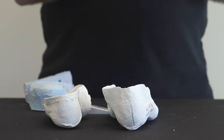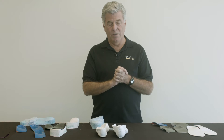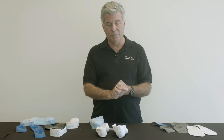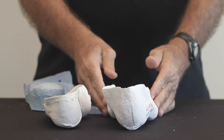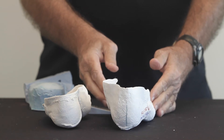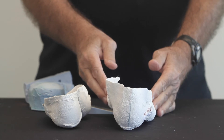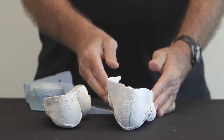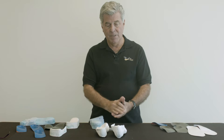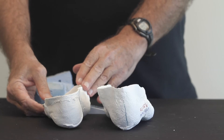Here are two negative impression casts taken of two different patients, which captures two different forefoot to rear foot deformities. This cast captures a forefoot varus deformity, where with the heel in a neutral position, the forefoot is inverted to the supportive surface. And when I let go, the cast drops into eversion. This is a cast taken of a patient who has a forefoot varus deformity.